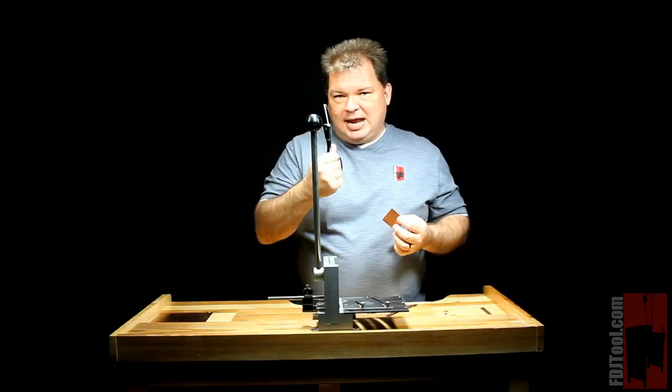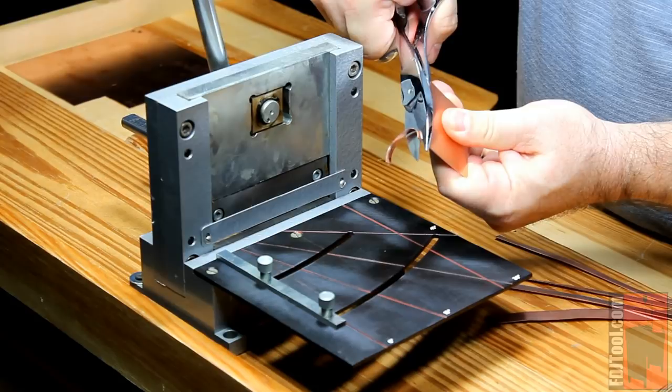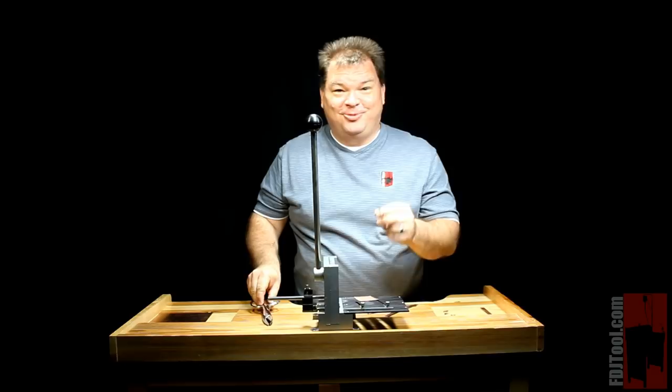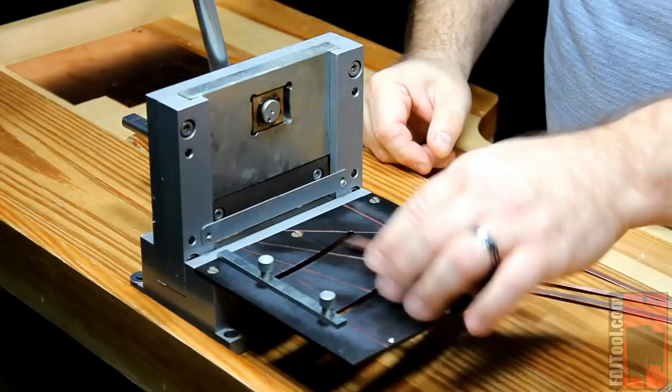If you've ever used a bench shear, when you pull back that handle, the blade slices through the metal and can cause it to curl, much like hand shears. When it slices through metal, notice my piece of metal just curls up like that. A lot of times that's just not helpful when you're trying to get a job done. But with a guillotine shear, you don't have that problem.